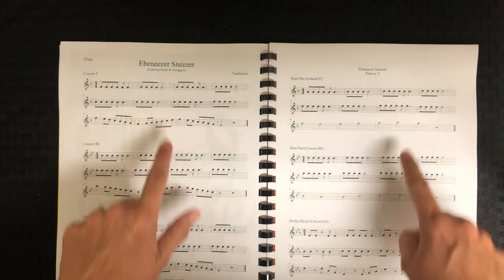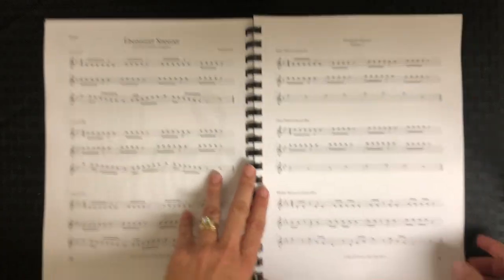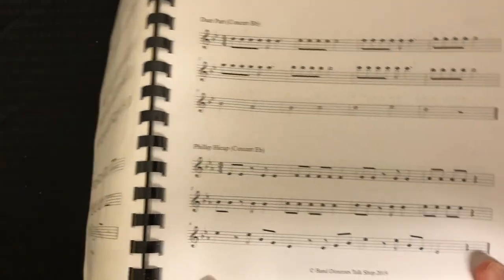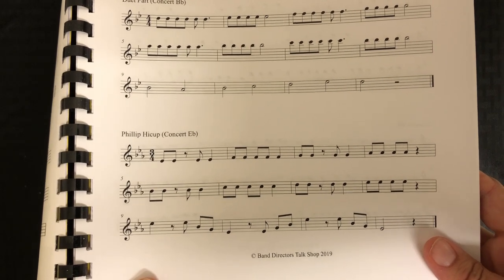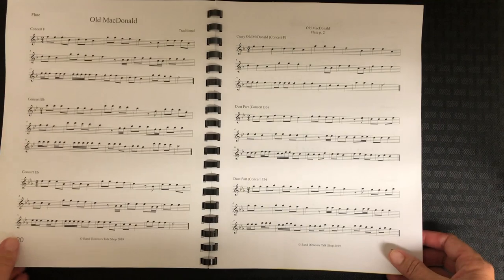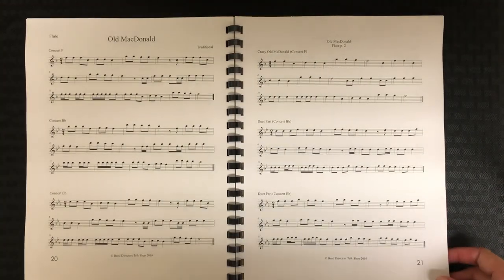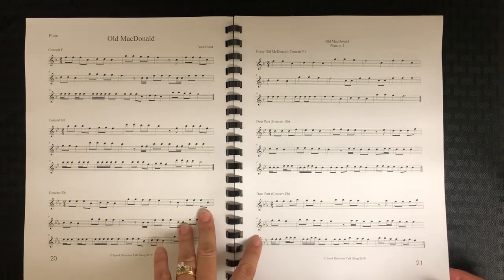They can do the solo and duet part, and then there's one on each song that is a variation. It takes the melody and does a variation — usually either rhythm, or it might put it in a minor key, or a different time signature like 6/8, or if it's a 4/4 song it might put it in 3/4. It really makes their brain work, and they really enjoy the variations and playing duets with their friends or in band.